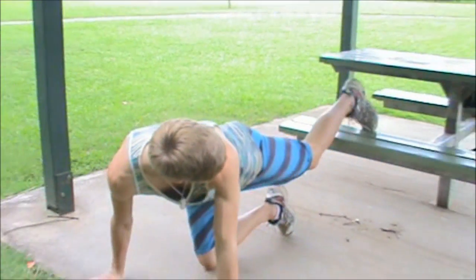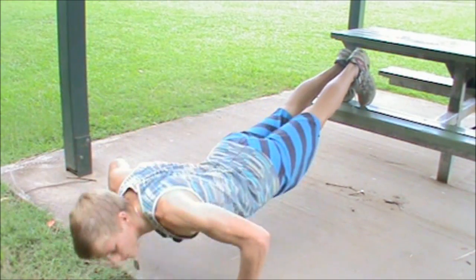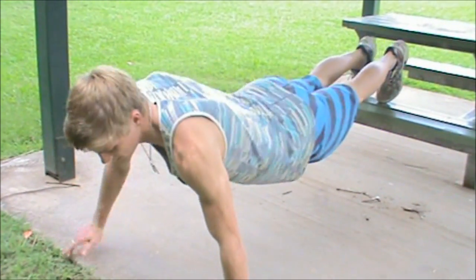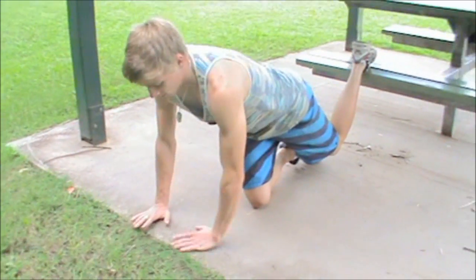The final push-up, and the hardest form, is called a decline push-up. The idea is that your feet are elevated off the ground — you can use your couch, your bed, or a chair. I'm going to use the park bench. Your feet are placed on the bench so they're higher up, and then you just perform your normal push-up. You can also alternate and do wide grip declined push-ups or diamond push-ups.